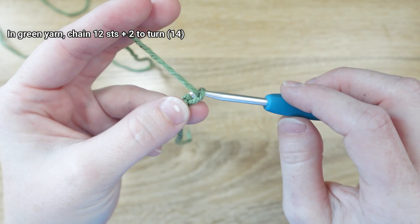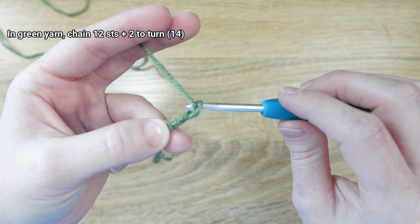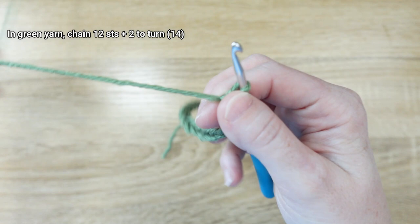With the slipknot on the hook, go ahead and chain 12 stitches by taking the working yarn and pulling it through — that makes one chain — so we do that 12 times total. Then add another 2 chain stitches to turn, which gives us all the stitches needed for our foundation chain.